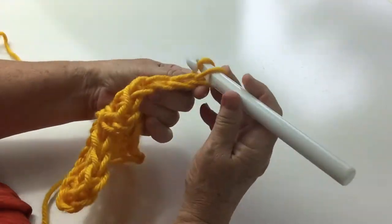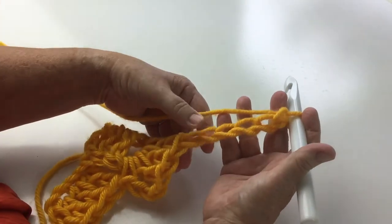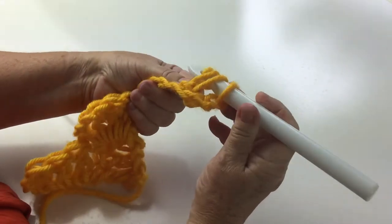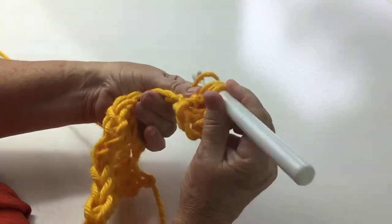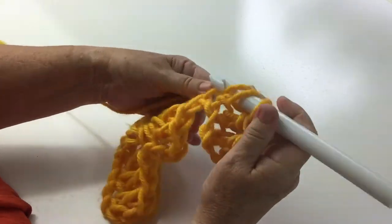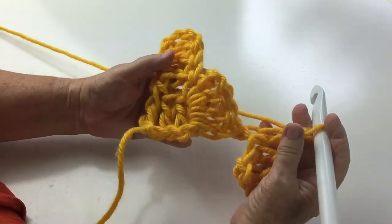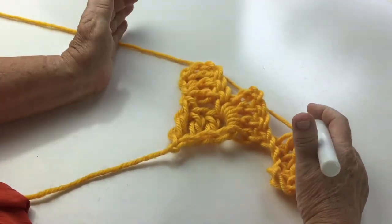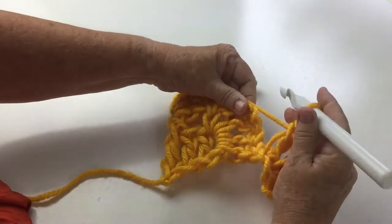One, two, three, four, five, six — and we're going to work into the last three chain by working a treble: one, two, three. Once again we have to tell the work who's boss. We get this piece and we turn it so that the tail is hanging down in the center. We skip one, two, three chains and we work a shell.